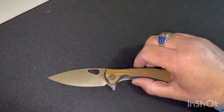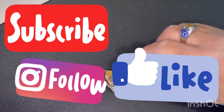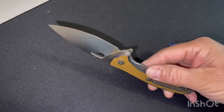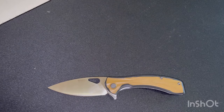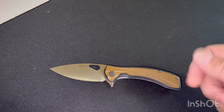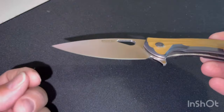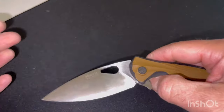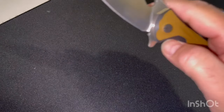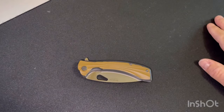Je vous remercie pour le visionnage. N'oubliez pas de vous abonner si ce n'est pas le cas — il y a des vidéos futures qui vont arriver sur d'autres produits. On va retrouver bien sûr les retours des vidéos sur les EDC. N'hésitez pas à vous abonner, à partager la vidéo, à mettre un petit pouce bleu et bien sûr à mettre un commentaire. Dites-moi ce que vous pensez de ce joli petit produit. Dans cette couleur marron, je l'ai trouvé vraiment génial. Regardez — vous pliez et vous le laissez descendre, ça descend tout seul. C'est vraiment agréable à utiliser. À très bientôt et merci pour le visionnage.